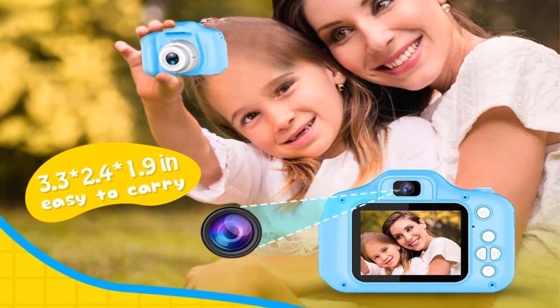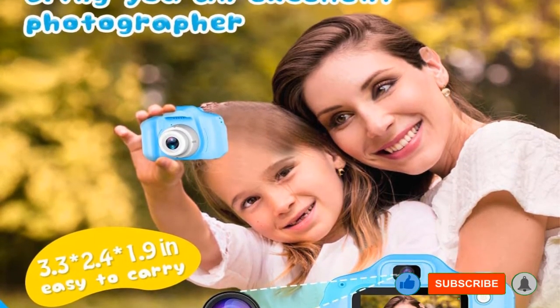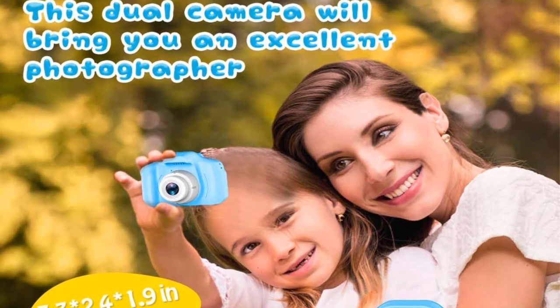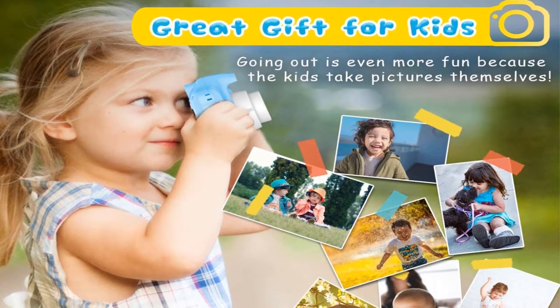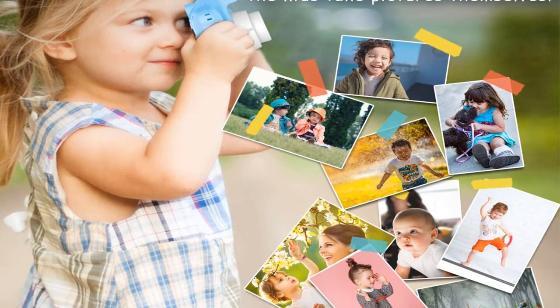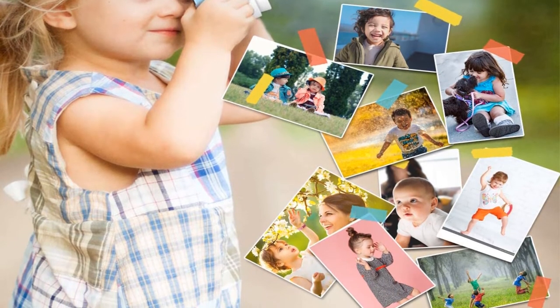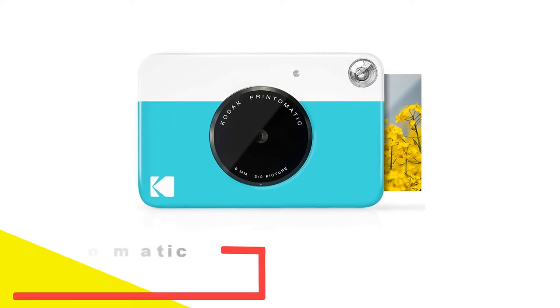The 32 gigabytes memory card included with this camera provides enough space to save up to 3,000 photographs — more than enough for most kids. This also means you don't need spare memory cards if you're away from your computer. The shockproof design means you don't have to be ever alert for bumps, drops, and knocks when your child is using the camera. However, the photos are not suitable for printing in anything larger than a standard 6x4 inch photo size.